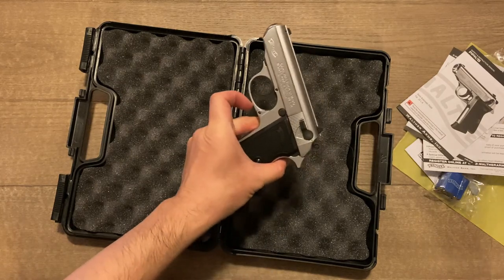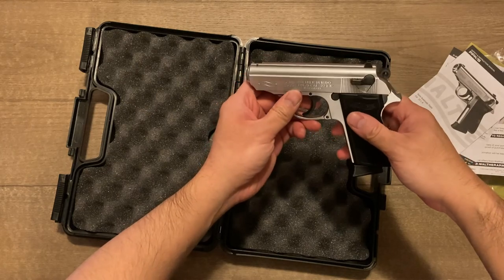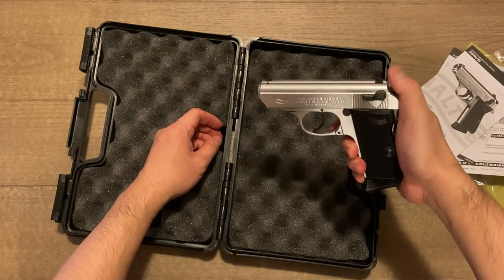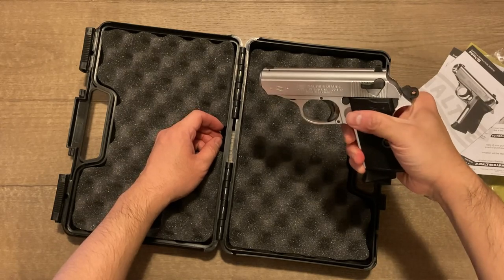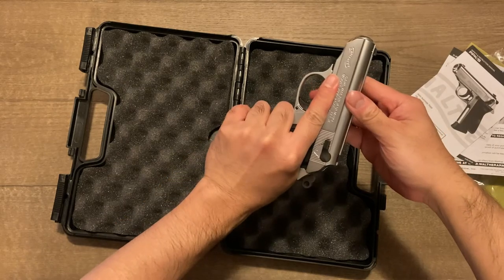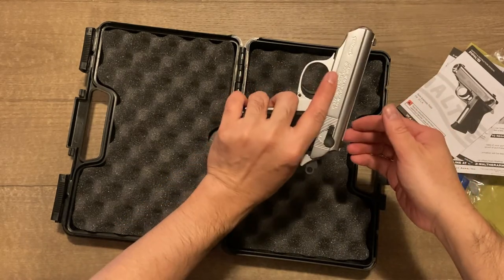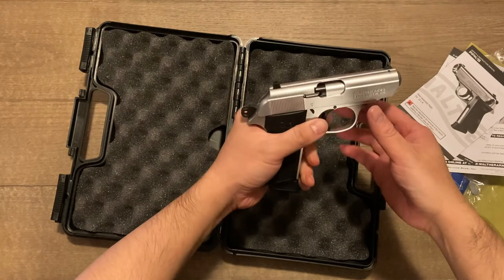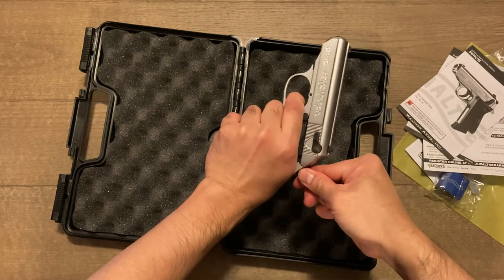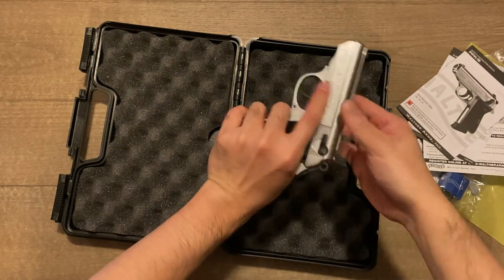Because the gun isn't very friendly for ambidextrous users or left-handed people, it just feels a little bit awkward. If I'm holding it right-handed, pulling the hammer back is not a big deal. But because I'm going to be holding it left-handed, that just doesn't feel smooth for me. It almost feels like if I do this too quickly, the gun could slip out of my hand, which is obviously not optimal.